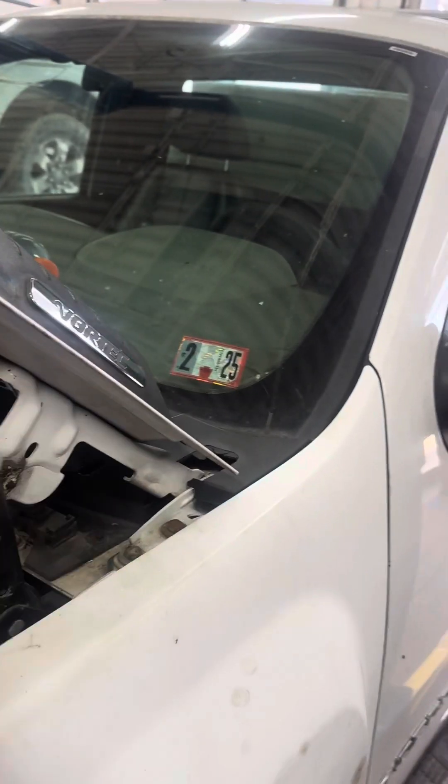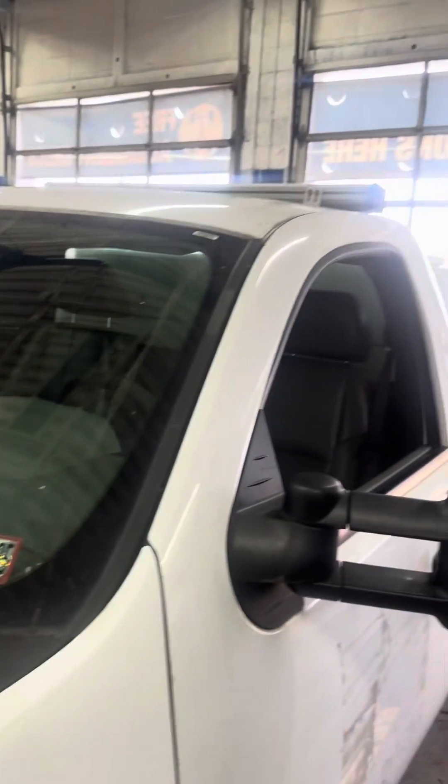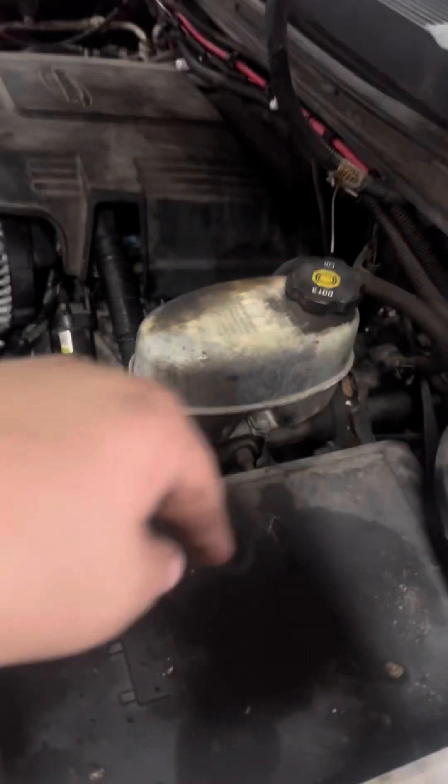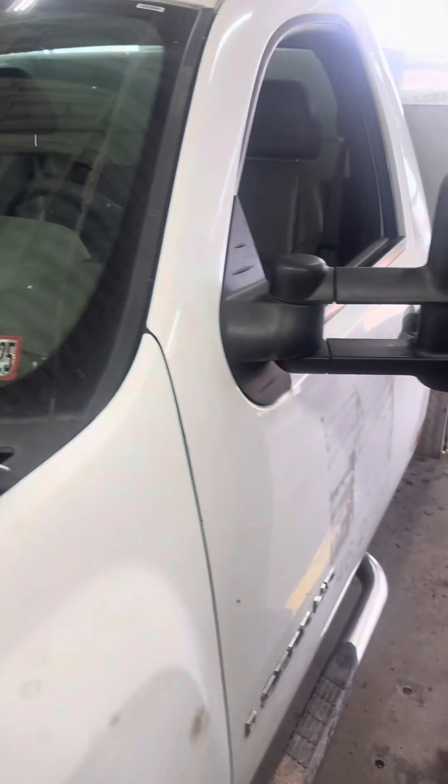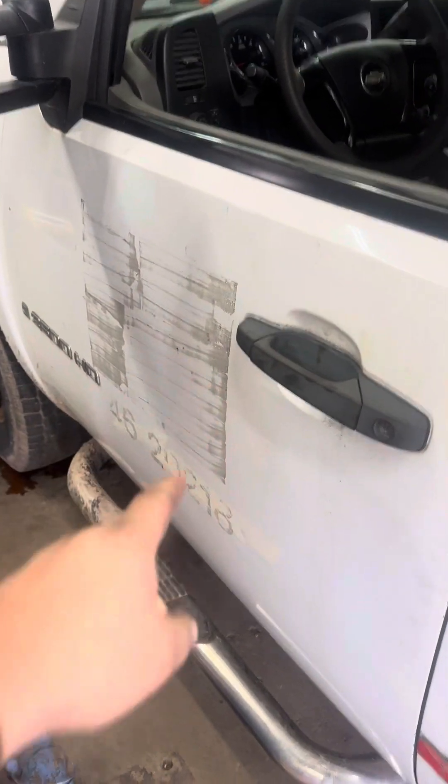While I'm here, I'm also getting the air conditioning charged up with Freon. I got it inspected — that's done. The ABS light was on, but that was because the fuse was missing, so that's taken care of too.